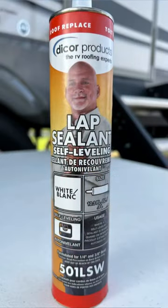The first one is self-leveling sealant. This is used in the majority of the roof. After you apply it, it eventually kind of flattens out and smooths out.